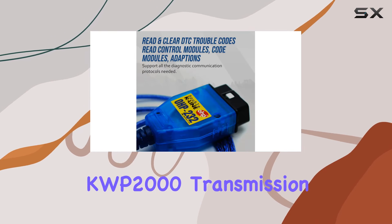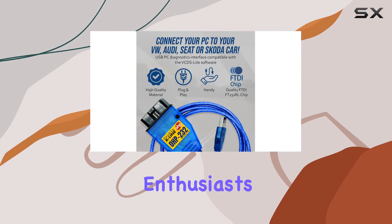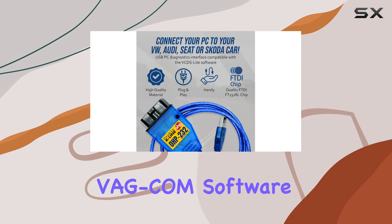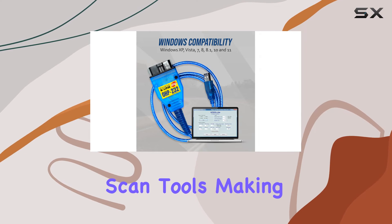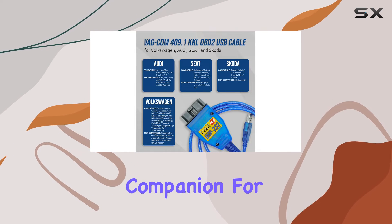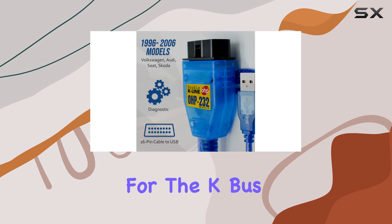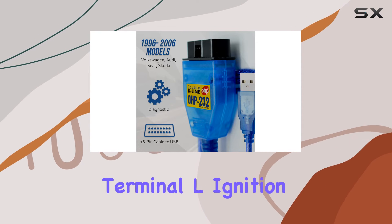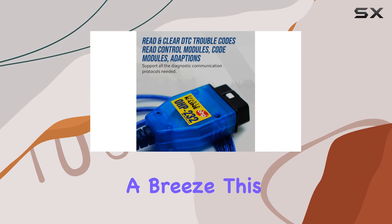and KWP 2000 transmission protocols, offering a comprehensive solution for enthusiasts and DIY mechanics. The Windows-based VGCOM software emulates the functionalities of expensive professional scan tools, making it an essential companion for anyone looking to save on diagnostics costs. With support for the K-bus communication terminal and terminal L ignition device, waking up the ECU becomes a breeze.